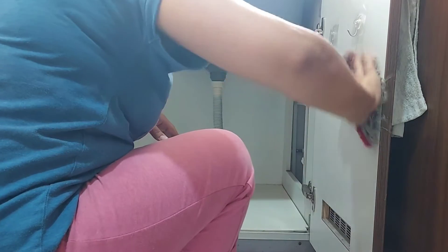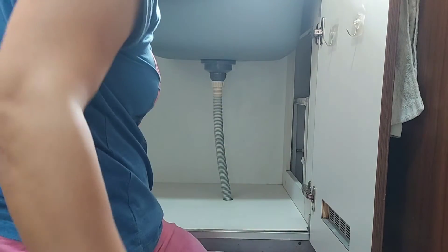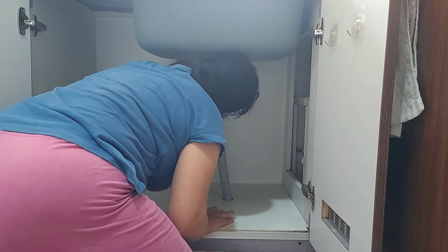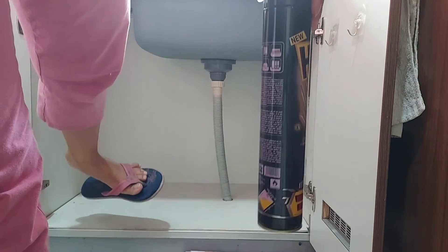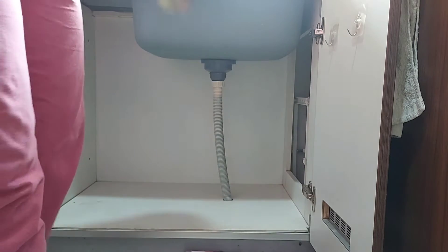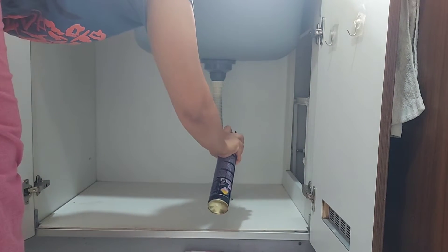Since this area is under the sink, I make sure that I do a proper cleaning of it. Once I have done the cleaning with the disinfectant spray, I will also make use of an insect killer spray, spray it in the entire cabinet, and leave it for 15 to 20 minutes.